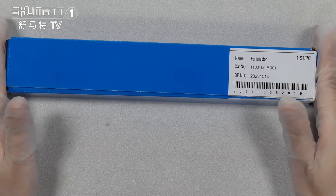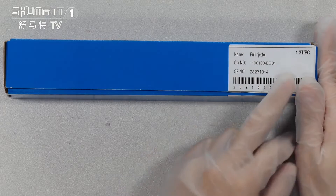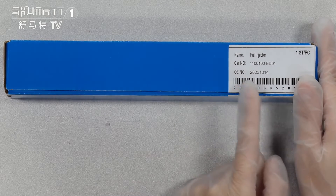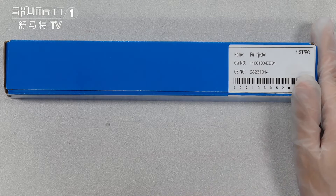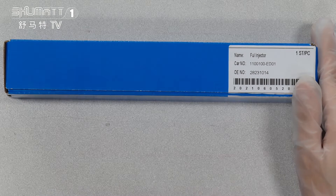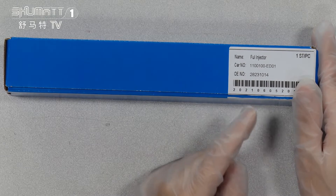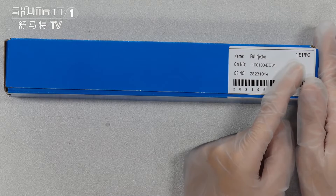First, as you can see, we package with the blue boxes, and here with the label on it. Product name — the car number 1100100 and ED01. And the OE number is 28231014. The quantity is one side.